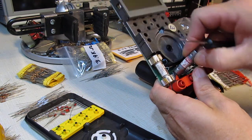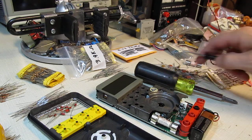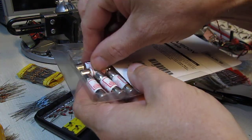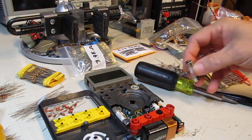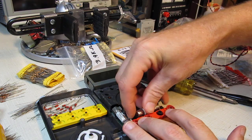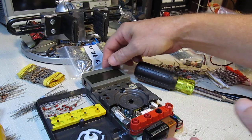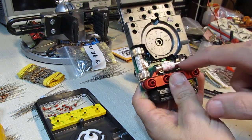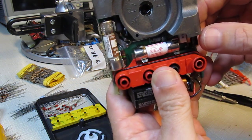I'll just pop this out right here. I've previously tested this as bad, so I know that one is bad. Let's grab one of the new ones out of the package and put that in its place, slipping it right into its spot. There's a little plastic tab that kind of aligns it and gets it in the right spot, keeping it away from other components. We've got that fuse now in place.